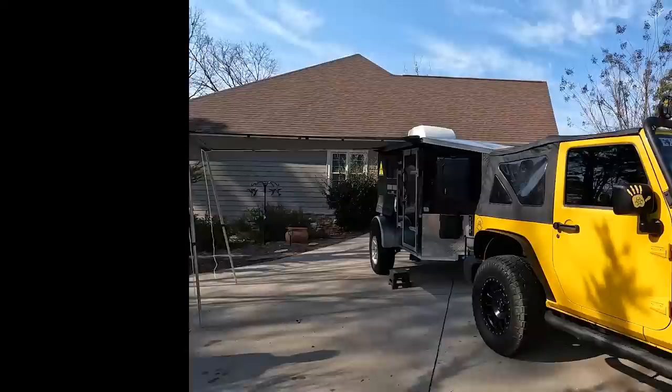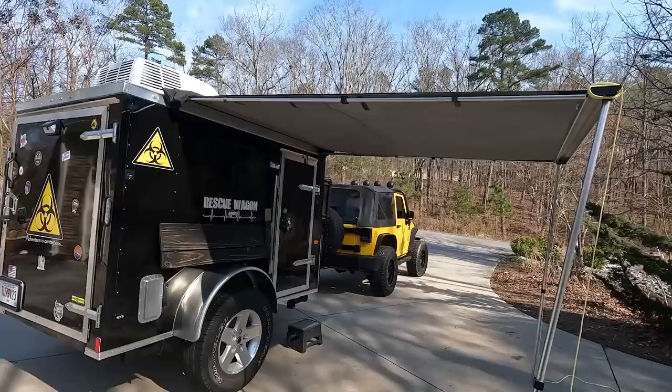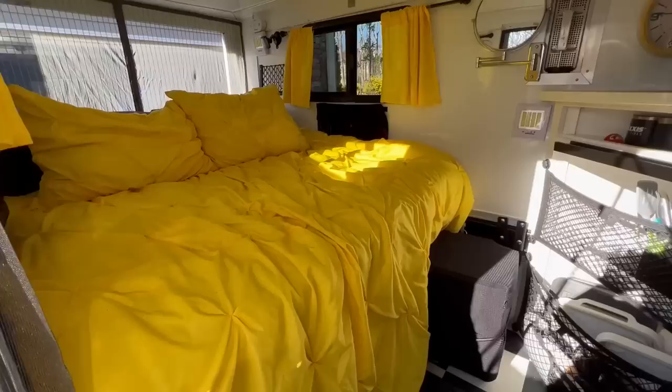The Rescue Wagon has everything we need on the outside for an epic little camping adventure: the shower, propane tank, a shelf for cooking, a gas can, solar-powered lights, shade, and so much more. We have so much fun when we head out in the Rescue Wagon. Now let's move to the inside of our cozy little camper and take a tour of all the really cool things we've added.